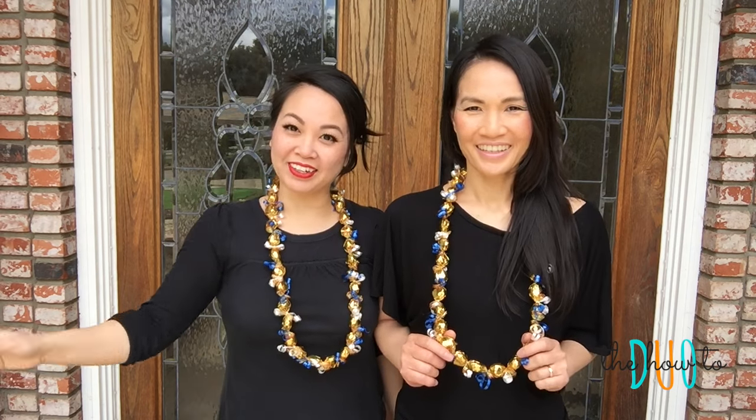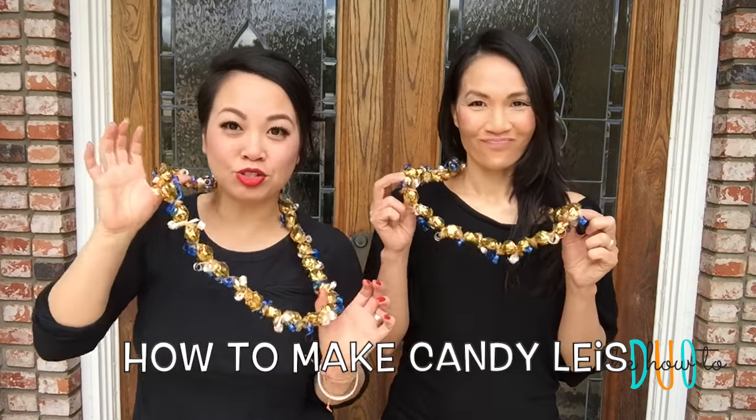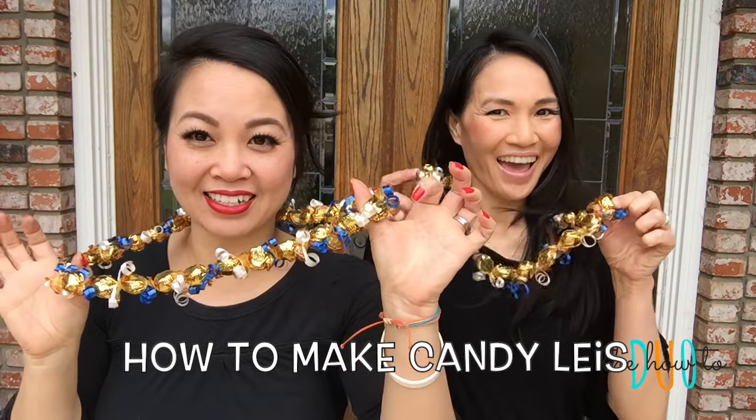Hi guys, I'm Phong and I'm Trinh and we're the How2Duo. We are heading out to an elementary school graduation right now and we are going to show you how to make these candy leis.